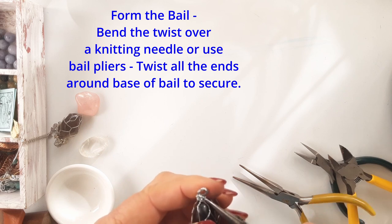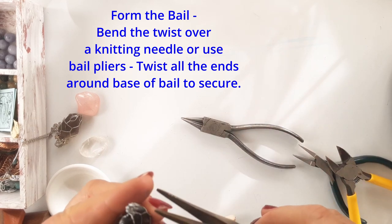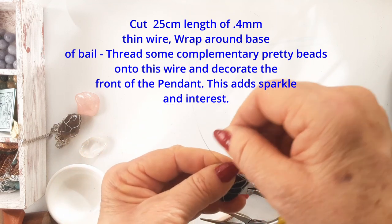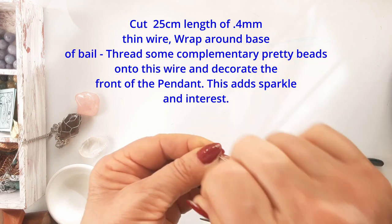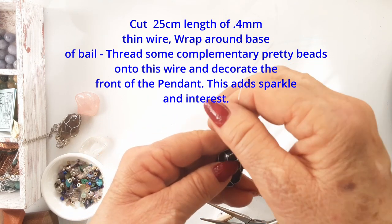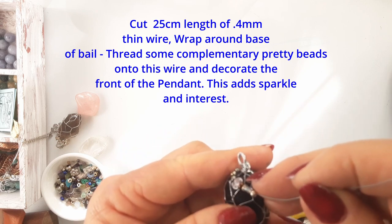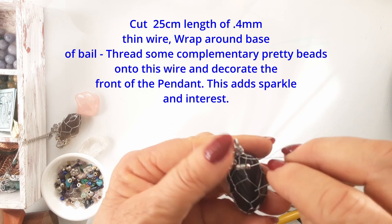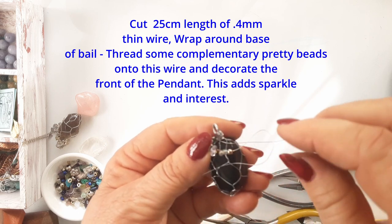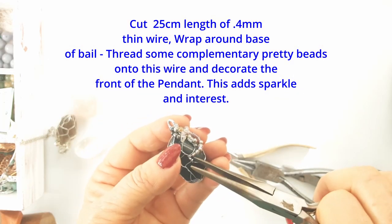The twisted bail looks a little bit plain, so we're going to wrap a short piece of thin wire — 0.4 mm — around the base of the bail, and we're going to pretty up the top of the pendant with some sparkly beads and stones. I've wrapped the piece of wire around the base of the bail. Taking the two ends, one end at a time, I thread some pretty beads and crystals onto it for about a centimeter, then take it down to the front of the pendant and secure it just by stitching over and over into the netting — and they look really nice.